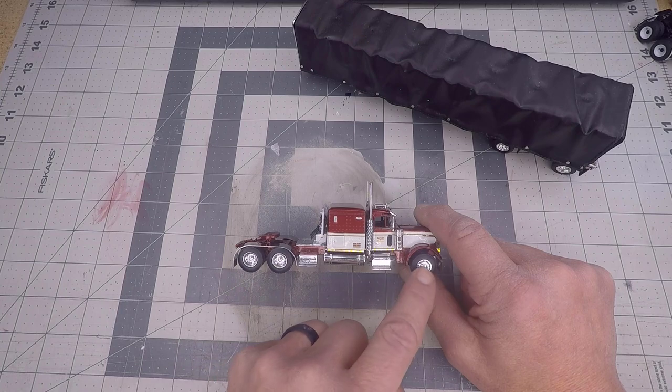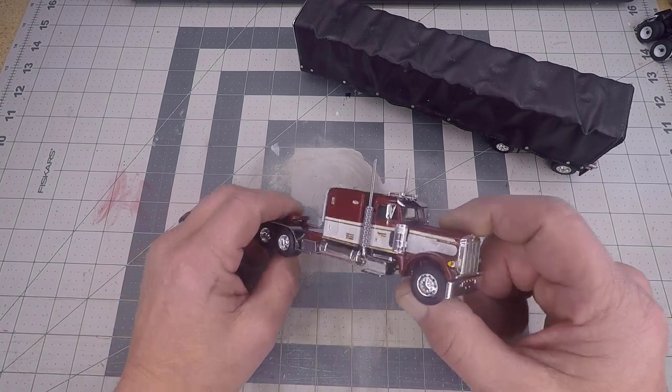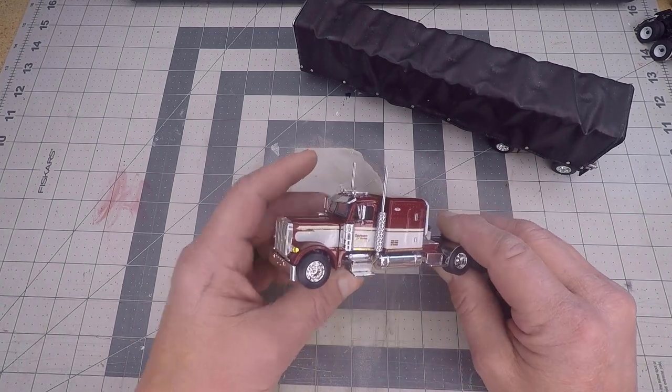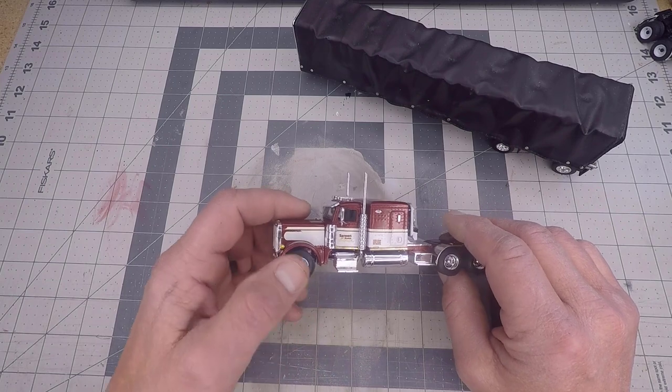Added oval wheels out of my store on the front and the back to match his truck a little bit better. Then added detail on the cabinets and across the cab lights with the Molotow chrome pen.